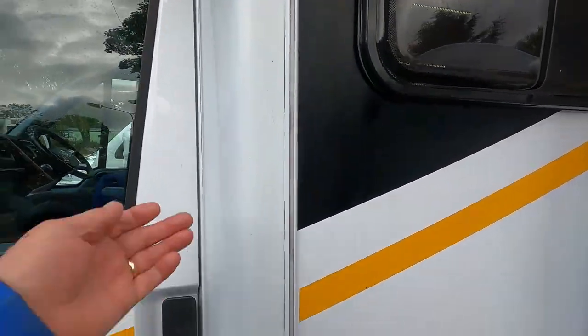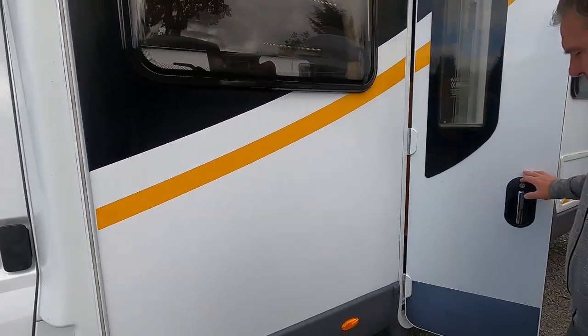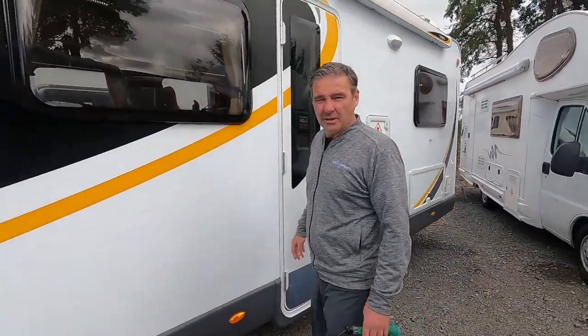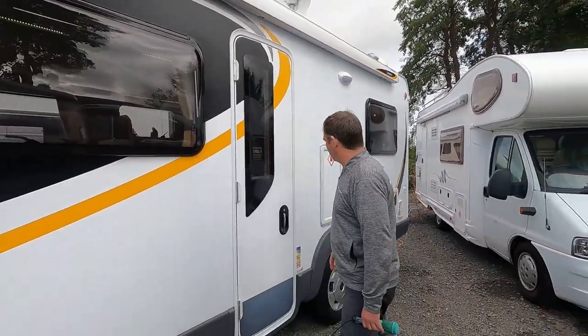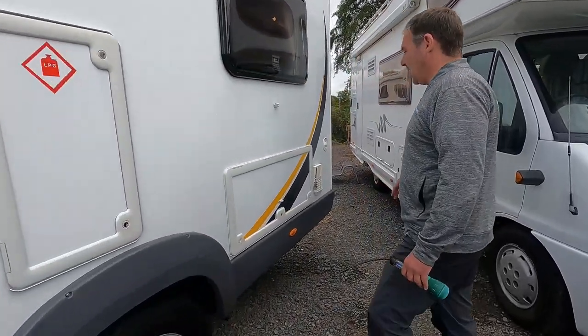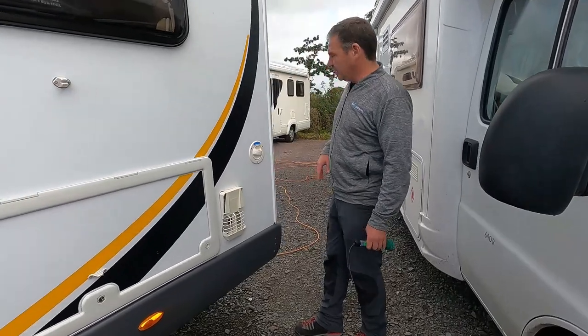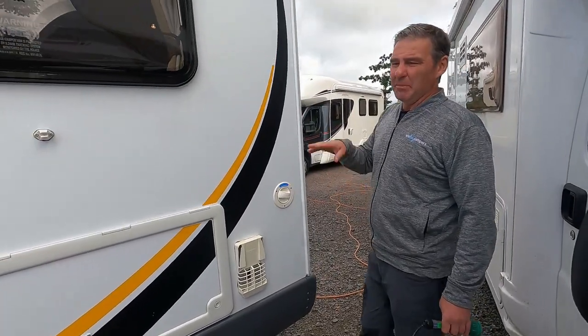Check the seals — if you've had a really hot summer you could find some of the sealant has oozed out. That can be trimmed off with a credit card, which works quite well. Also give the van a good clean, a good wash off.